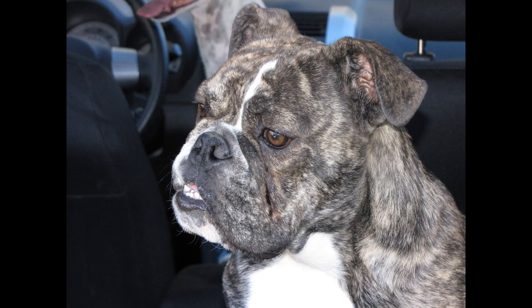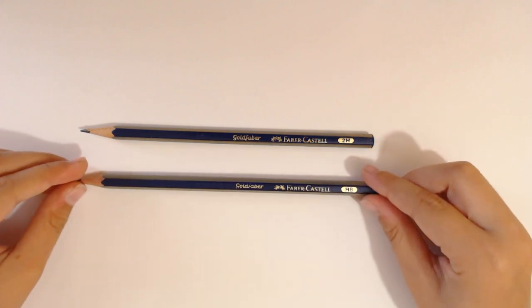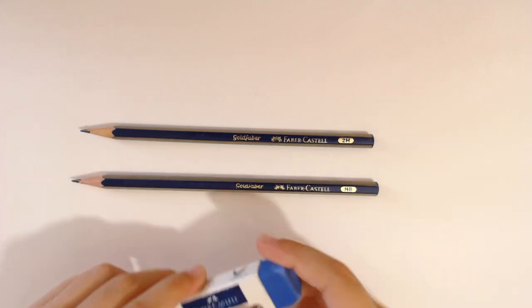Hi! I bet you guessed that we're going to draw a bulldog. About this picture — this was my bulldog who passed away not so long ago, but I still keep the memory in my heart. I just wanted to show you the two pencils I'm going to be using: one is a 2H and another one is an HB. And I'm going to be using an eraser, of course.